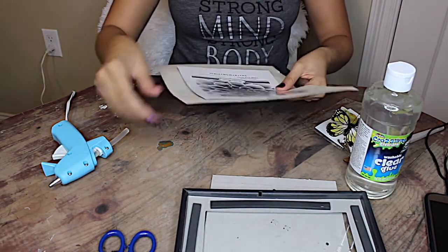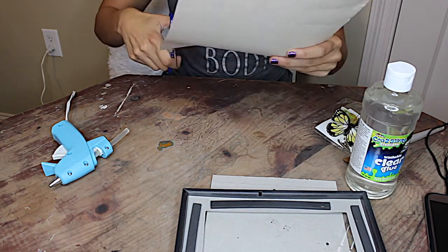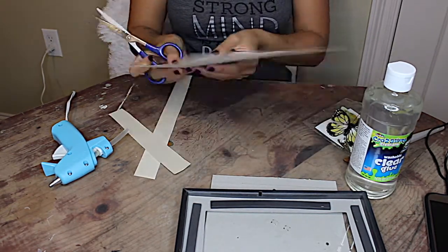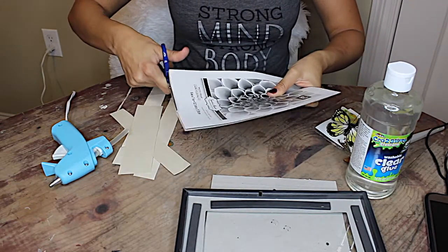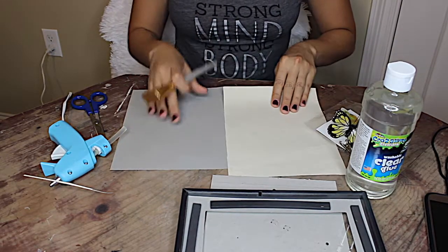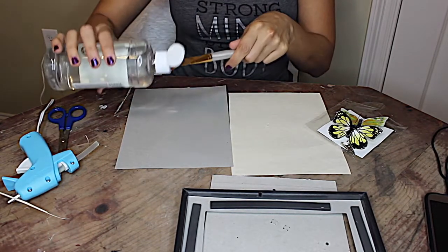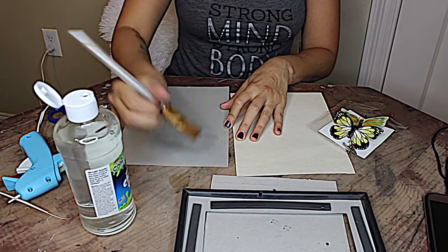Now we're just going to match up that piece of cardboard to our construction paper and cut around it. Now that we have our construction paper cut to the desired size, we're just going to take our brush and our glue and go ahead and glue down that construction paper to our cardboard. I did use this liquid glue with a brush.